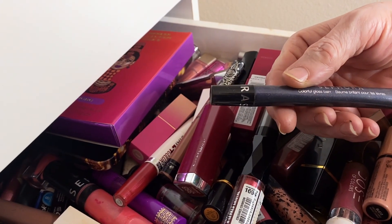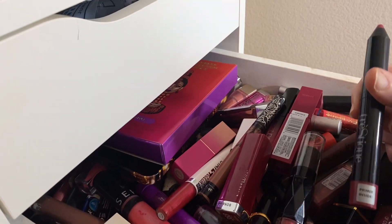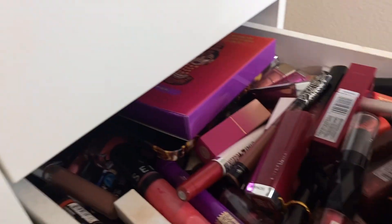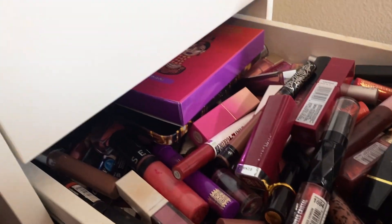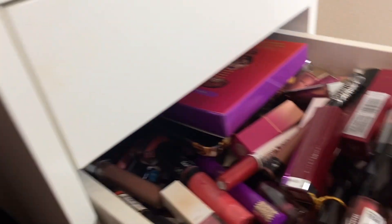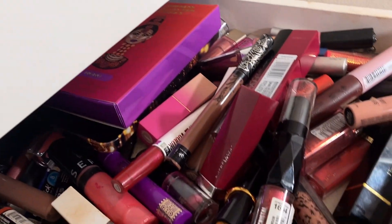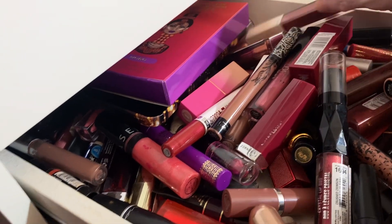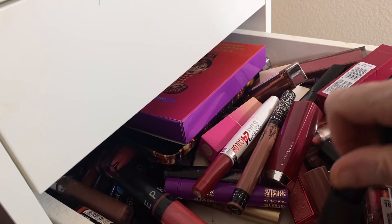So Fenty Color Gloss Bomb — let me try it. I think I'm gonna take that one out too. I'm gonna take out this Dose of Color one too. This is the one my granddaughter messed up. I'm gonna take that out too — that's from Juvias. I'm gonna take this NYX gloss. Let's see what you got in here, Laura — I'm gonna take that one out most definitely, this red one.